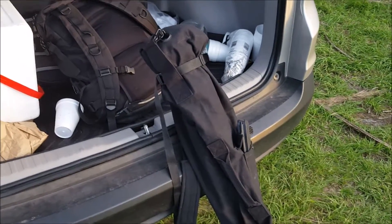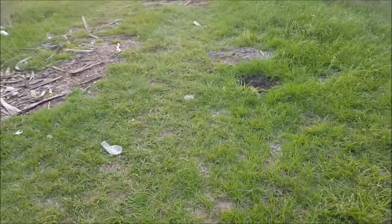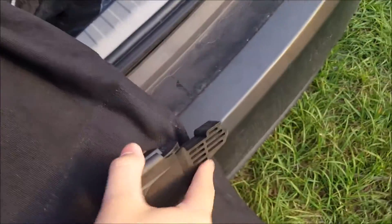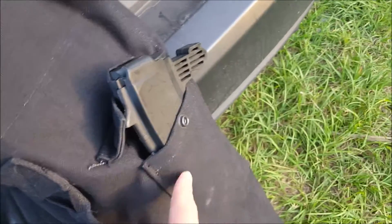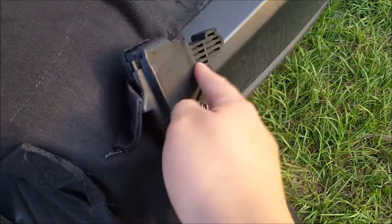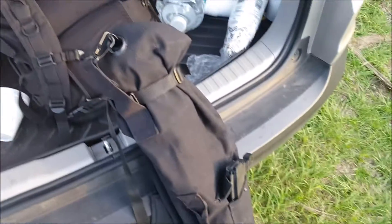It makes one heck of a rifle bag. It's super handy — it fits magazines up here. This particular one doesn't fit because of the duckbill. If you don't know what kind of firearm I have in here, the duckbill magazine will give it away. But the pocket fits magazines of all different kinds, so you can always have a mag ready to go on the outside.